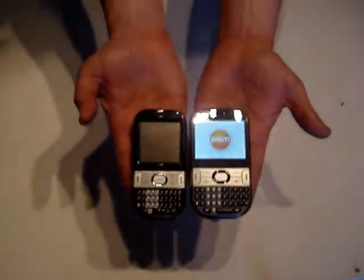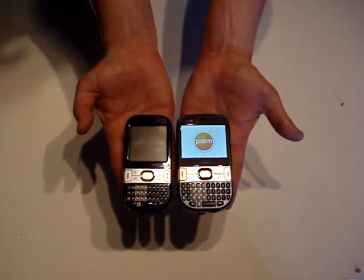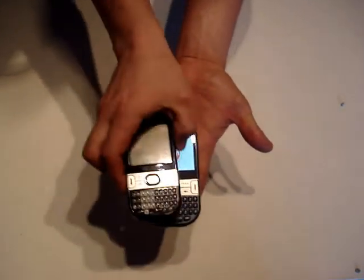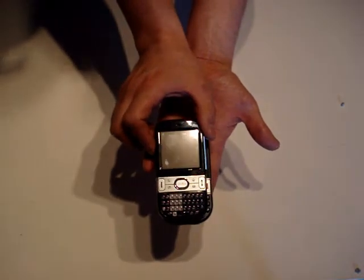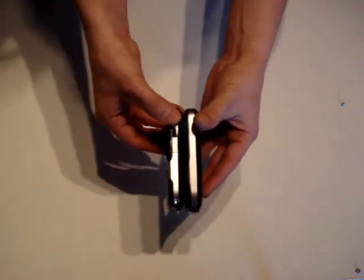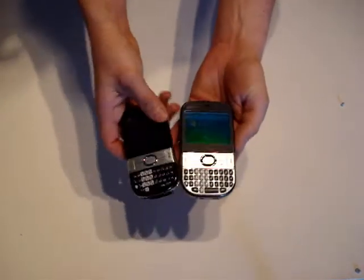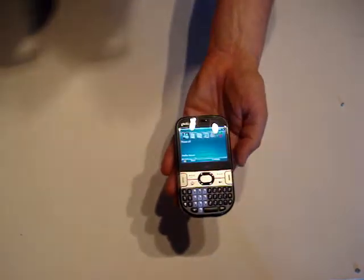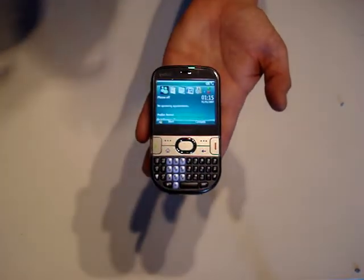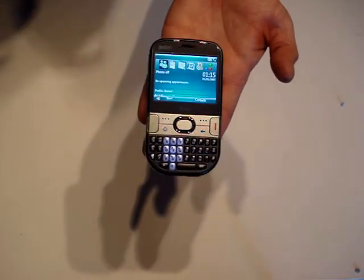Comparing the two from the front, there is not much difference in height. The Trio is just slightly wider — placing one on top of the other you can see the Centro is just slightly smaller in width. The thickness is about the same. Now the screen has started up and you can see the home screen of the Palm Trio 500.